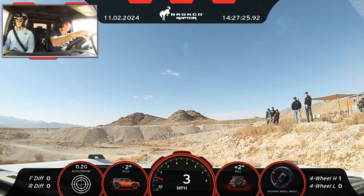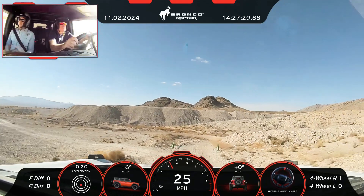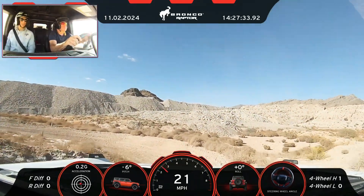Mr. Rod, you ready? Yep. Go for it. As you drop in, just want to sort of stay wide right, stay up high in the berm initially.